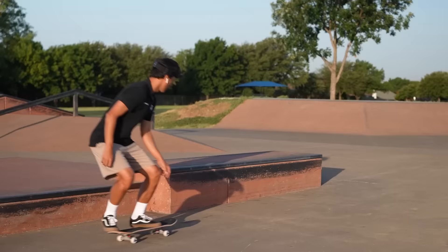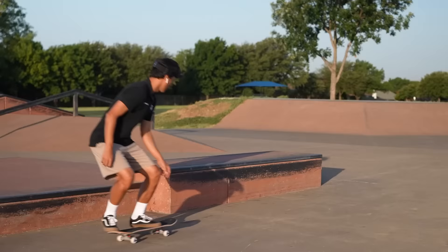Let's do a nose slide to see how the nose of the board actually cooperates. Yeah, not very well, which is very surprising.